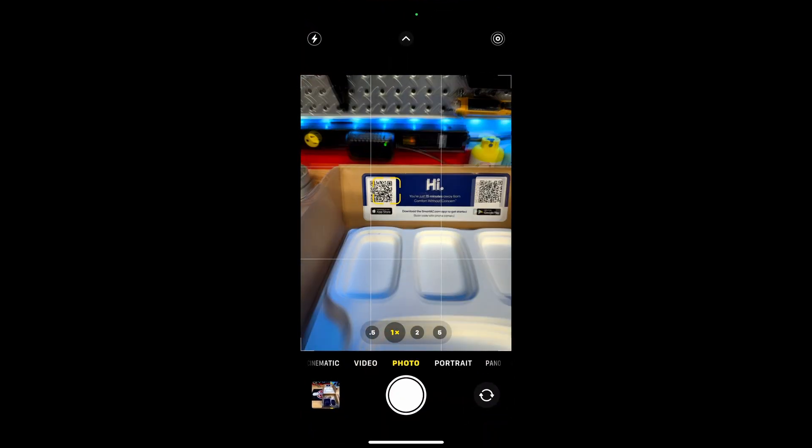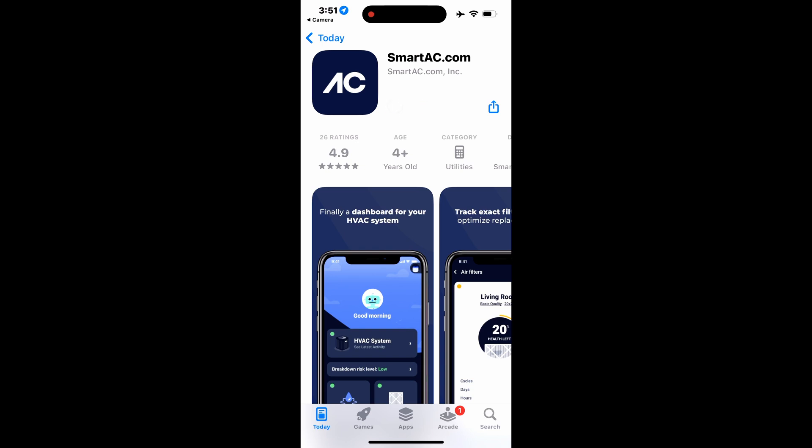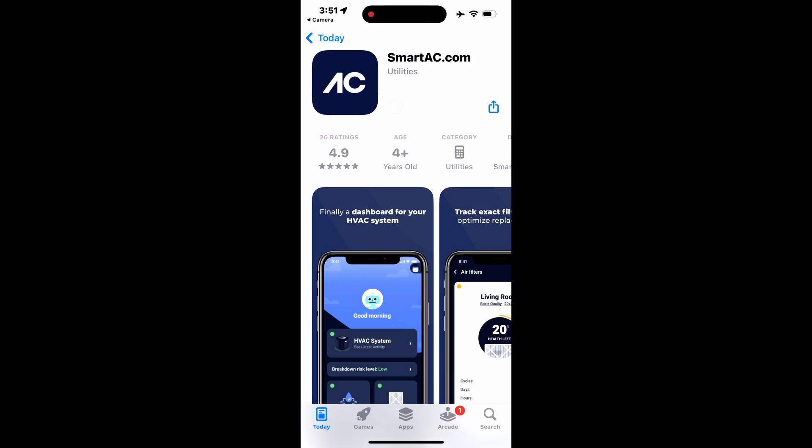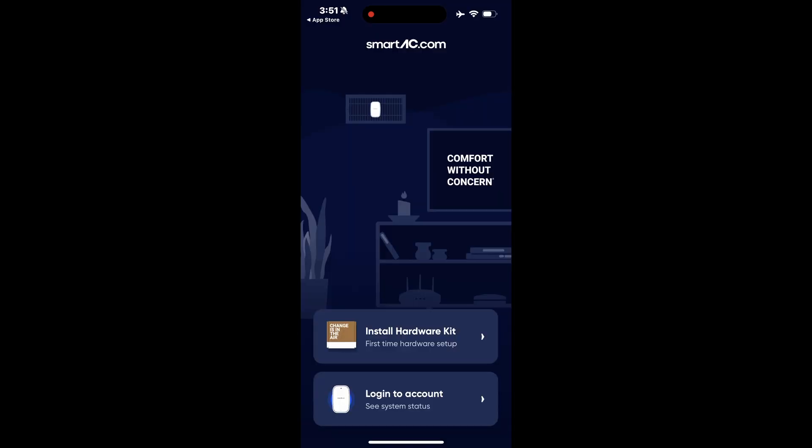The first thing we need to do is open up our camera and scan the QR code to grab the app. We'll allow access to our camera, add it to our mobile device, and once we have downloaded it, we can open the app and off we go.